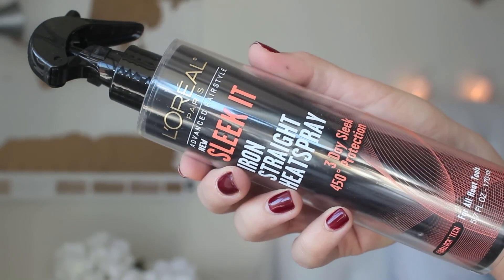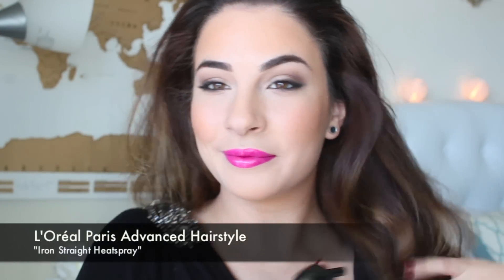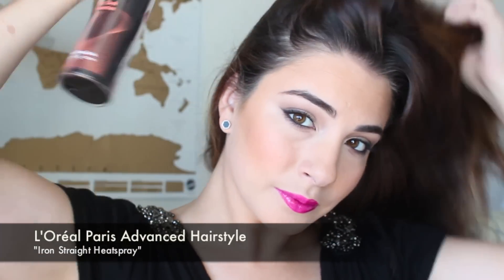We're going to protect our hair with the Advanced Hairstyle Sleek It Iron Straight Heat Spray and the best way to apply this is just spray it throughout the midsection of the hair to the ends of your hair and then just brush it out when your hair is either damp or close to dry. I typically just brush this out so your hair is nice and smooth. We're not going to be straightening our hair today but I do like to use this to protect my hair and make it look more smooth with the curling iron.